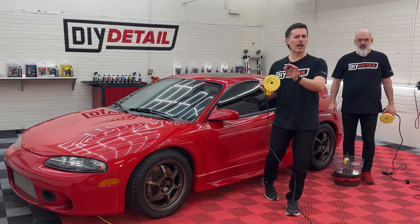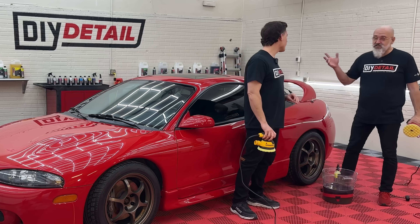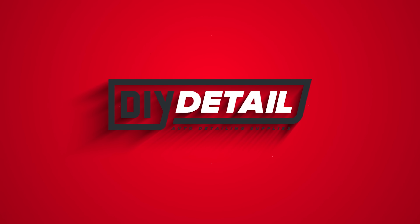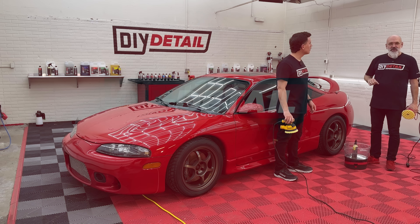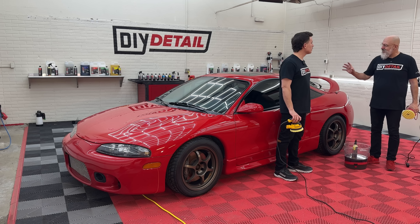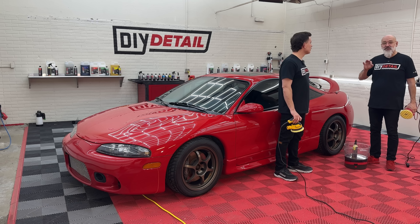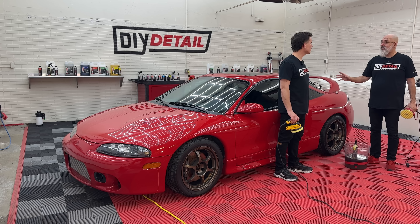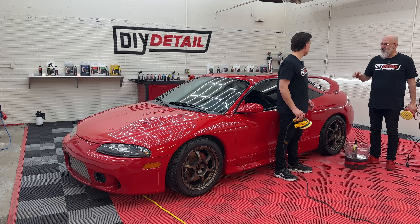No fancy tools? No problem. I'm Ivan. I'm Nick. And this is DIY Detail. Today we have a special vehicle, a throwback to the 90s, a '98 Mitsubishi Eclipse GSX. This is all-wheel drive. It was super high-tech back in its day, and it's even more high-tech now because it's got 650 horsepower — a lot of fun and a lot of power for this small car.